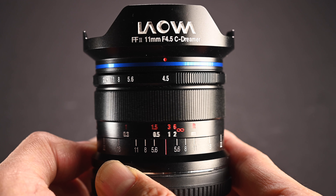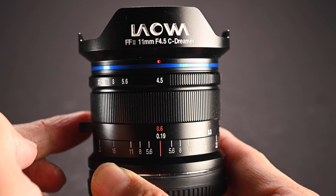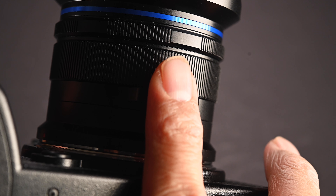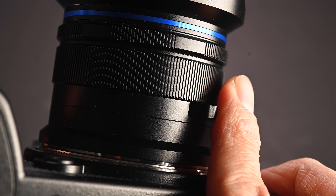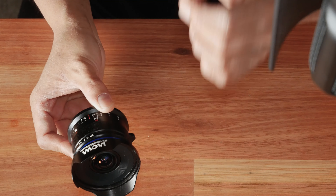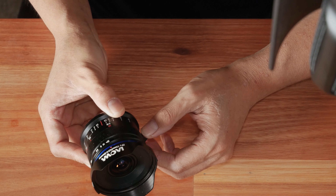At the back of the lens we have the focus ring, which has a travel of around 90 degrees — which seems really good for an ultra wide angle lens. One thing I really like is that it has a focus tab, which a lot of Leica M-mount lenses have. If you are a Leica M-mount shooter you will know how good this focus tab is, because not only does it make it a lot easier to change the focus, but it also means you don't really even have to look at the lens when changing focus, since you can remember what angle approximately corresponds to a certain focus distance.